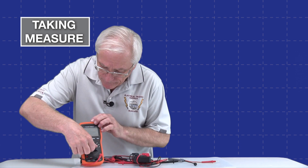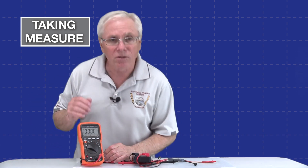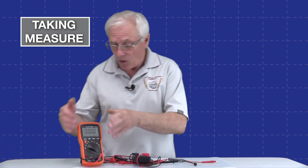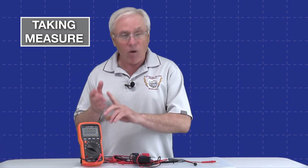And I'll turn this thing on here, and when I do, you'll see that we get zeros on the display. This type of instrument, when you take measurements, gives you a numeric value for your current, your voltage, your resistance, or whatever kind of test you're taking. This also has the capability of measuring capacitance. It has diode check and even temperature. There's all kinds of things that this digital multimeter can do.